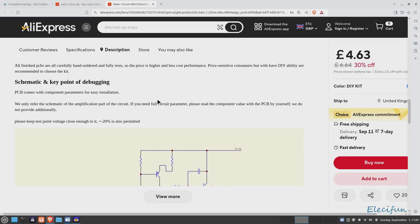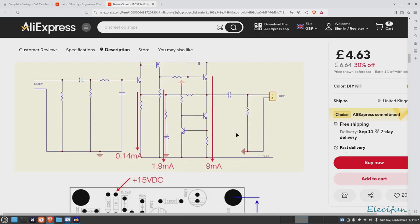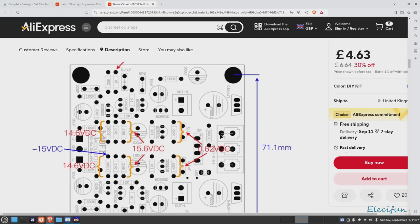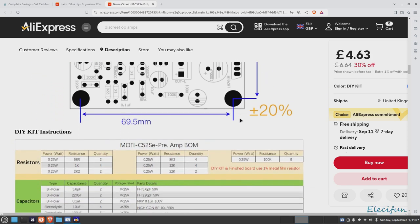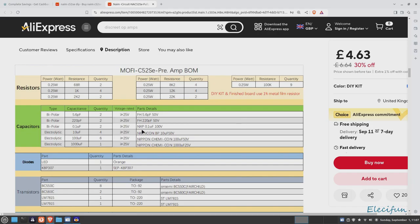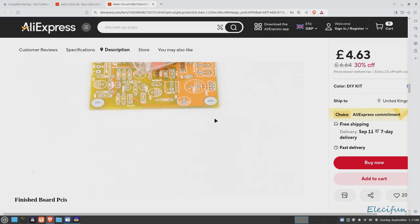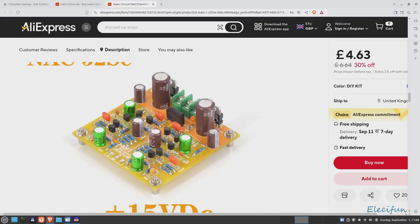I love the English! So there's an area where you can see what current should be drawn and the voltages — that's nice for those who like to build and do a probe-around. The components listed are NXP, Nichicon FH, Nichicon BP, and Nippon Chemicon capacitors, ON Semi BC550, ON Semi BC560, ST LM7815, and ST LM7915 — so that's the positive and negative regulation for the kit.